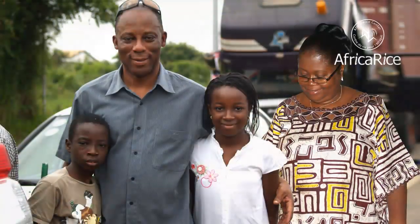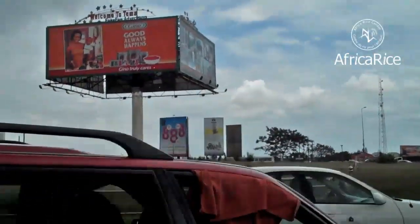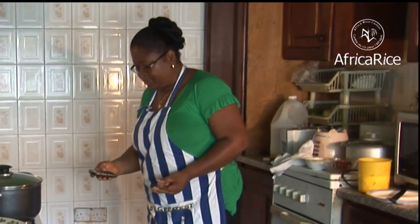Mrs. Manful is a Ghanaian national. She lives with her family in Tama, a town located 25 kilometers east of the national capital, Accra, and works as a chief revenue officer under the Ghana Revenue Authority. She loves to cook traditional dishes from her country for her family and friends.